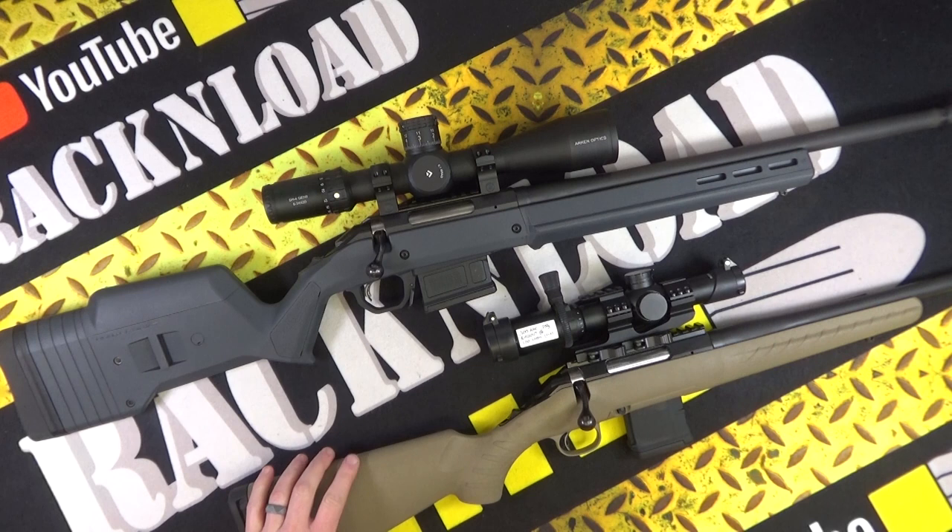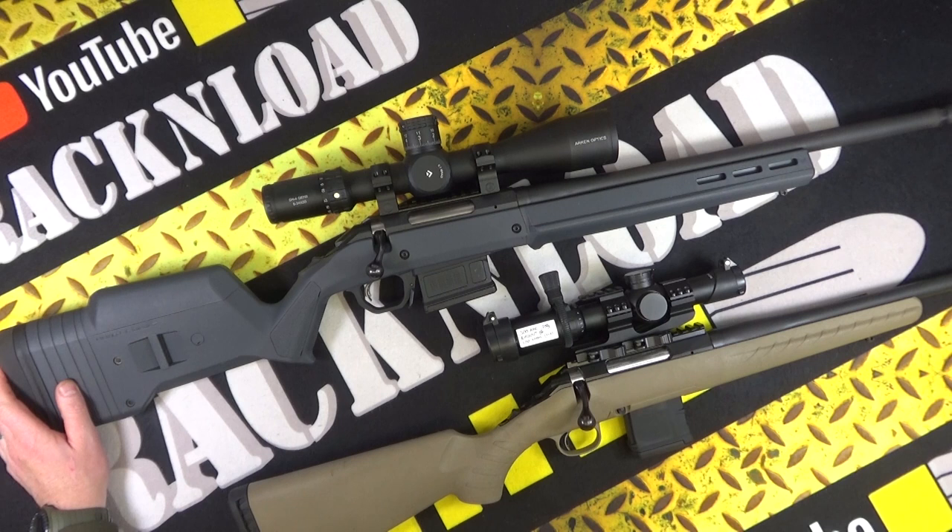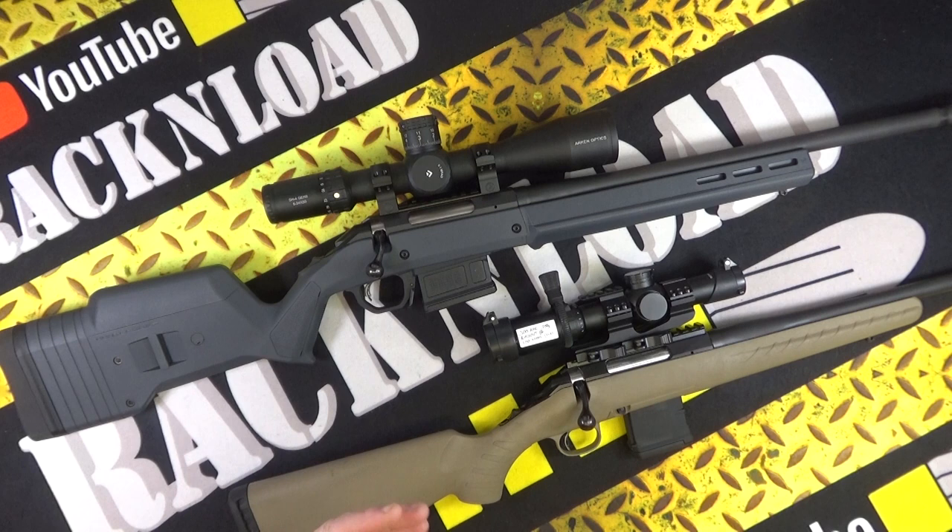The Ruger American Hunter — not a bad rifle. This one is in 6.5 Creedmoor. Yes, I know it's got a bit of a big scope on, but I'm evaluating and testing the Arcan Optics SH4 Gen 2 at the minute.